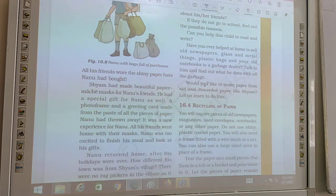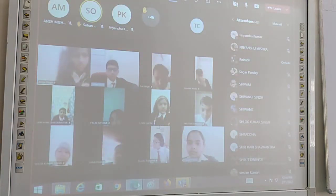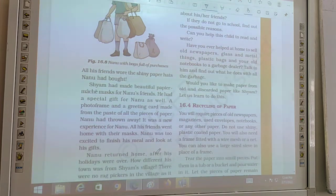Shyam had made beautiful paper mache masks for Nanu's friends. He also had a special gift for Nanu — a photo frame and a greeting card made from the paste of all the pieces of paper Nanu had thrown away.